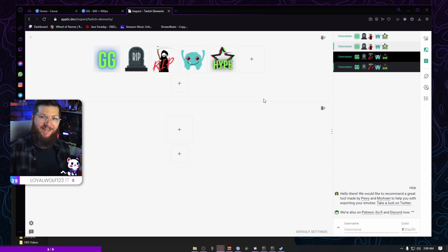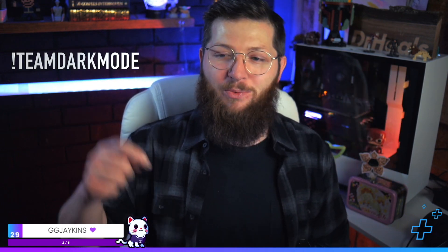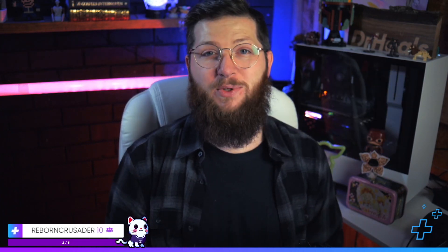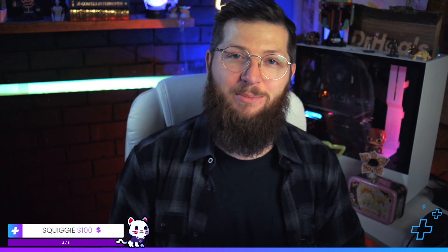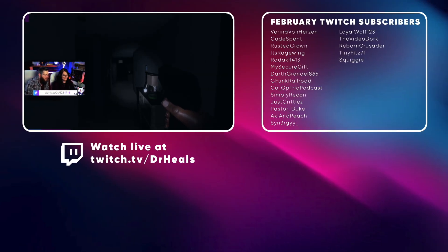If you want those free tickets into the giveaway, jump over on Twitch at any time while I'm live during the month of March and type into chat: exclamation mark team dark mode. You'll get those free tickets. I do hope this video was helpful — if you made something with it, jump into the Discord and post in the share-your-art section. I'd love to see it. Appreciate y'all — subscribe to this channel, follow on Twitch for more content, and I'll catch you in the next one.